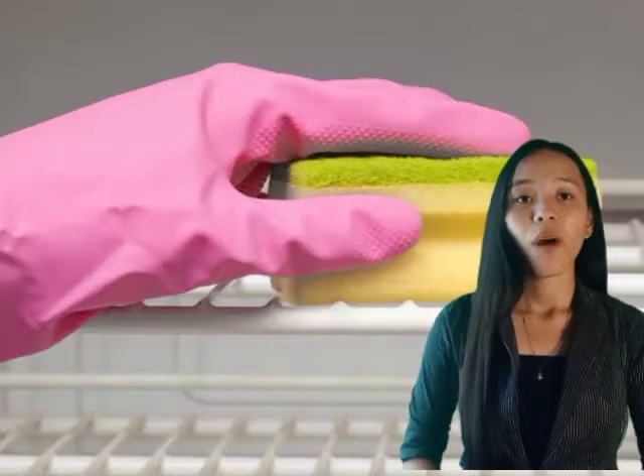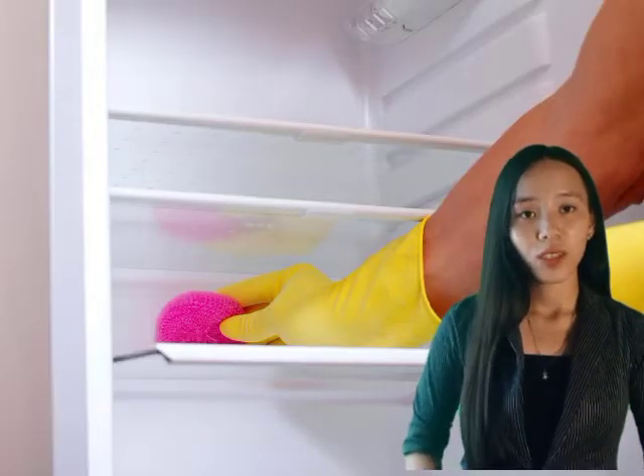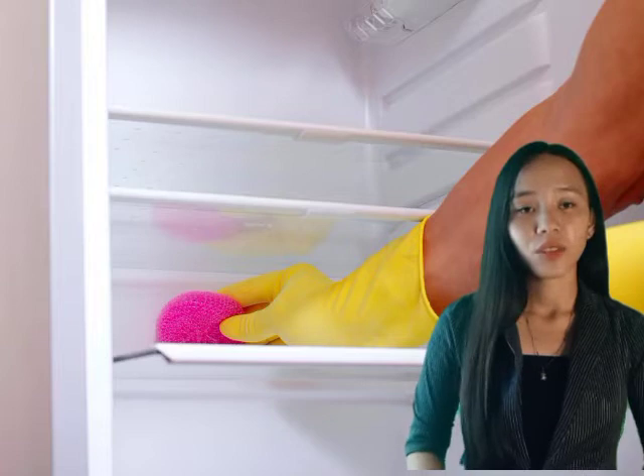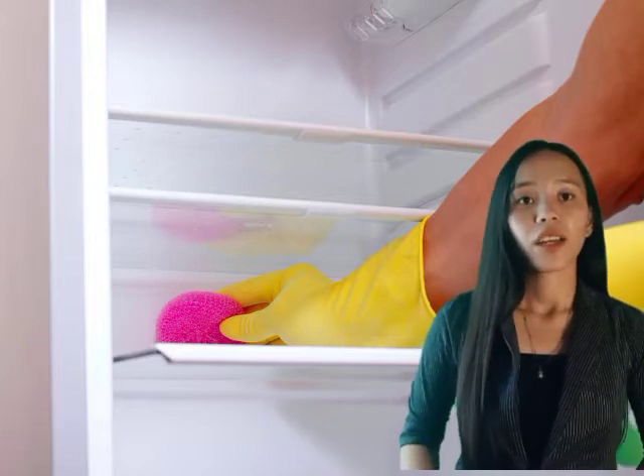For the refrigerator, the first thing to do is wipe up spilled foods immediately and wash inside shelves and trays at least twice a week with baking soda. Then rinse and dry thoroughly. The last step is to flush drains regularly.